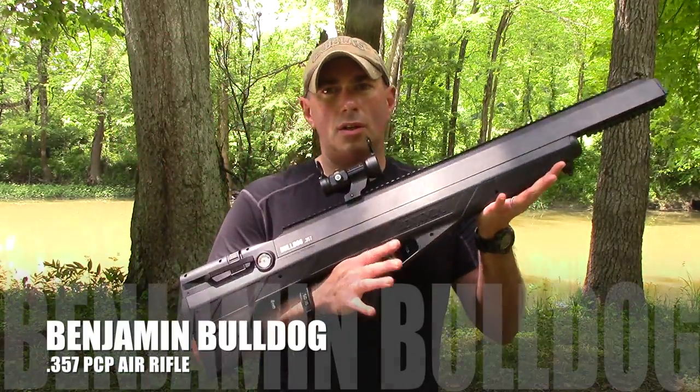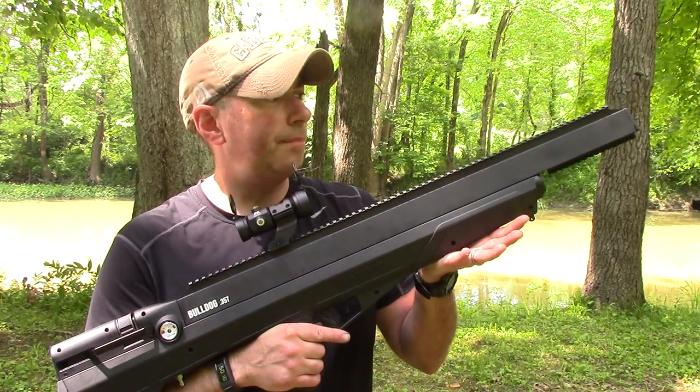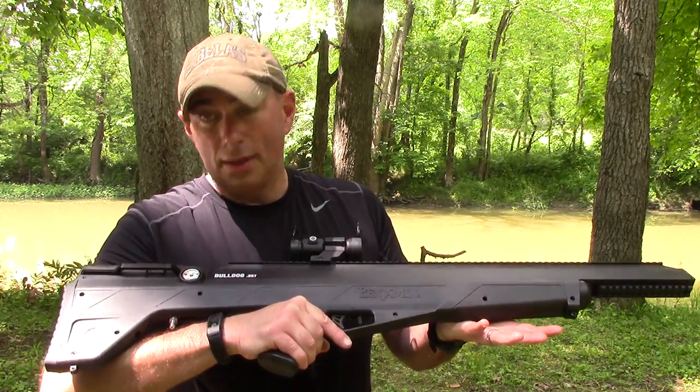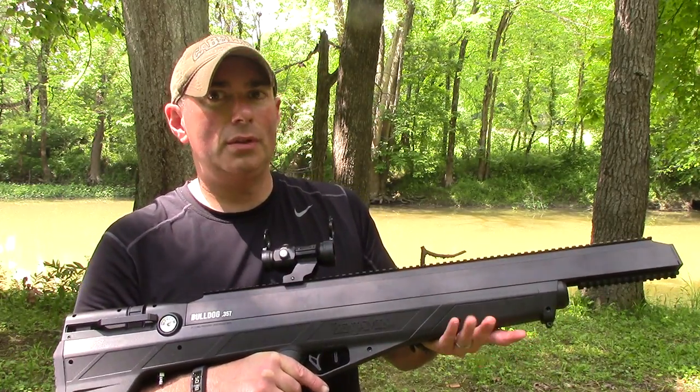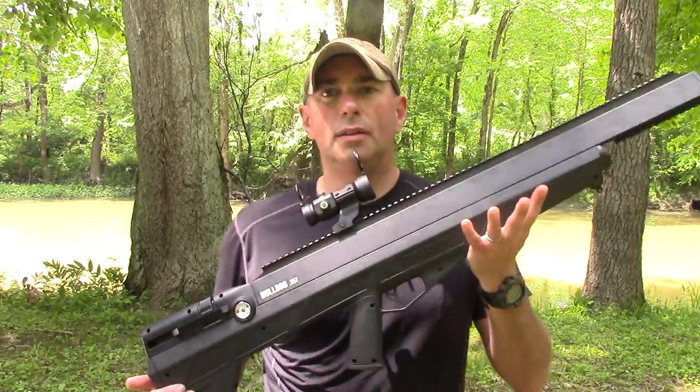Everybody, it's Chris from Paramount 101 out here with Will from Mantis Outdoors. We are going to check out something really cool — this is the Bulldog 357 pre-charged pneumatic air rifle from Crosman Benjamin. This thing's pretty crazy. We're going to do this in two parts: this video is part one, basically us feeling the gun out, and then we're also going to do a part two with Steve and the gun guys from Survival Tactics.